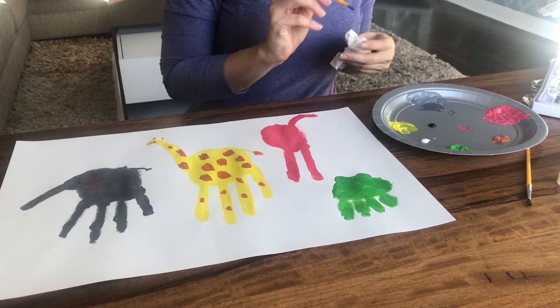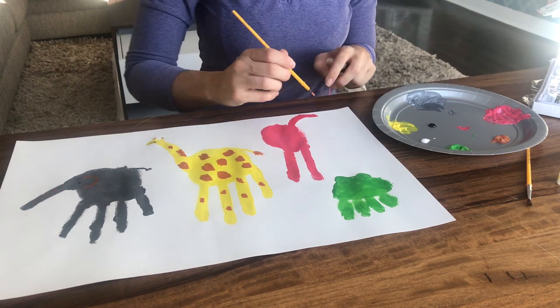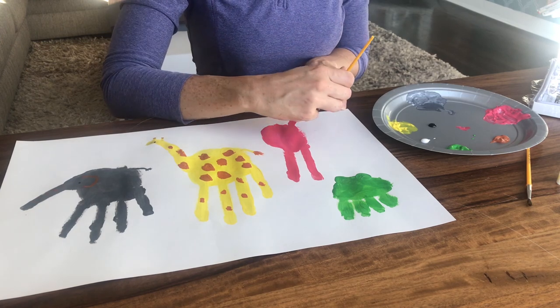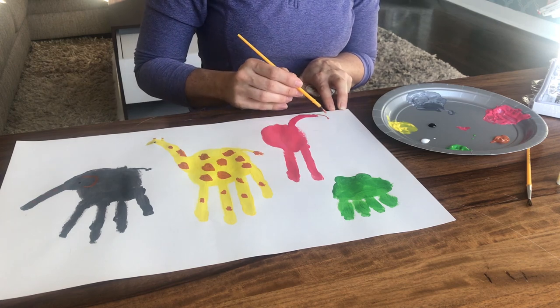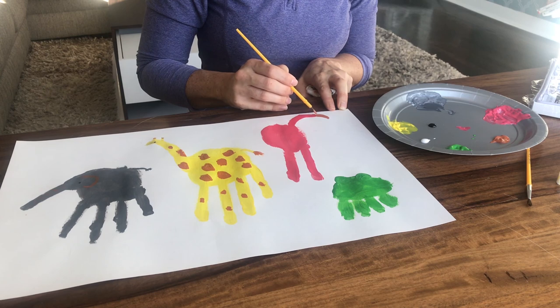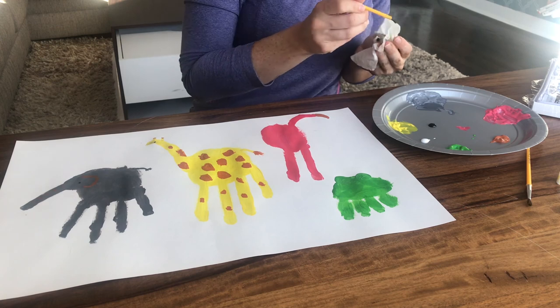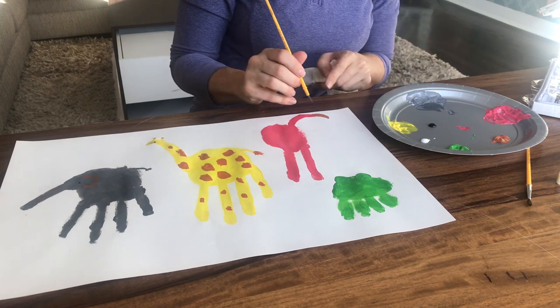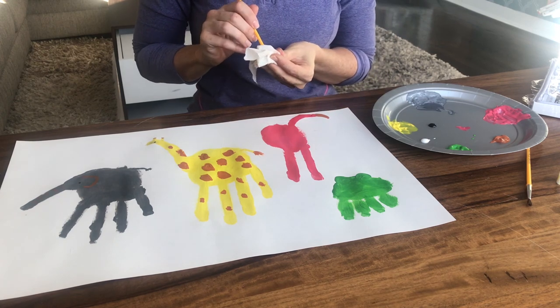The only things we need to add for the flamingo are first a beak. I got some brown, and I'm going to arch it down, curve it down, and then connect it back. And his eye. Perfect.